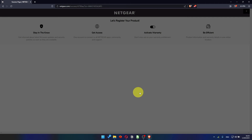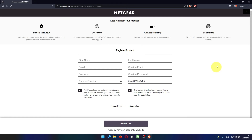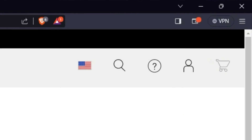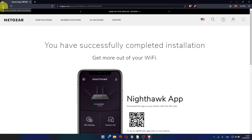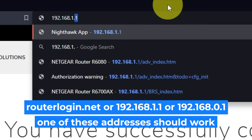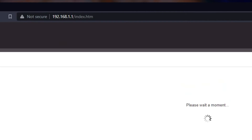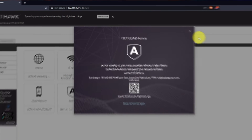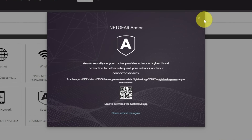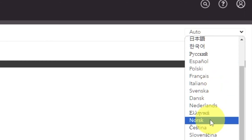After updating the firmware, you may be redirected to the Netgear website where you can register your router. You can do it if you want — I'm not going to do that, so I'll just close this window. Log into the router's web interface again if you are logged out. Enter the standard username 'admin' and the password you created a few minutes ago, then press the Sign In button. Close this window. In the upper right corner, you can change the language of the web interface.